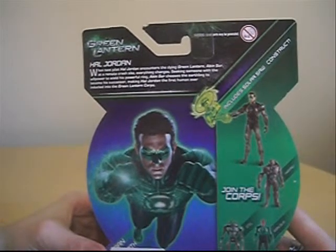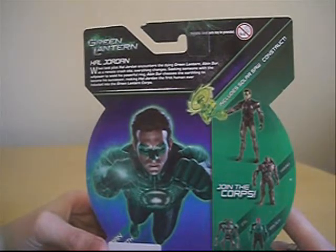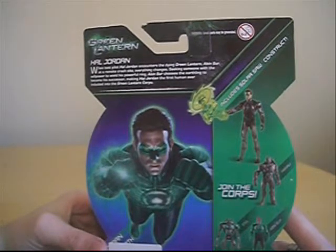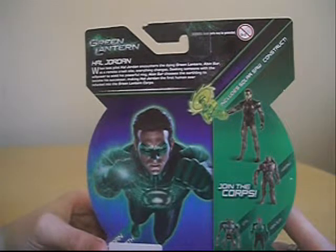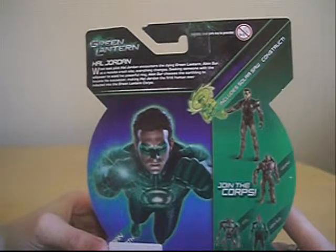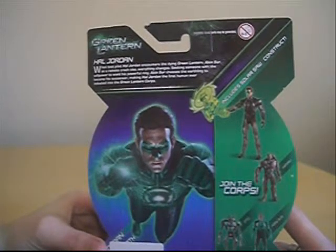It says here: Hal Jordan. When test pilot Hal Jordan encounters the dying Green Lantern Abin Sur at a remote crash site, everything changes. Seeking someone with the willpower to wield his powerful ring, Abin Sur chooses the Earthling to become his successor, making Hal Jordan the first human ever inducted into the Green Lantern Corps.